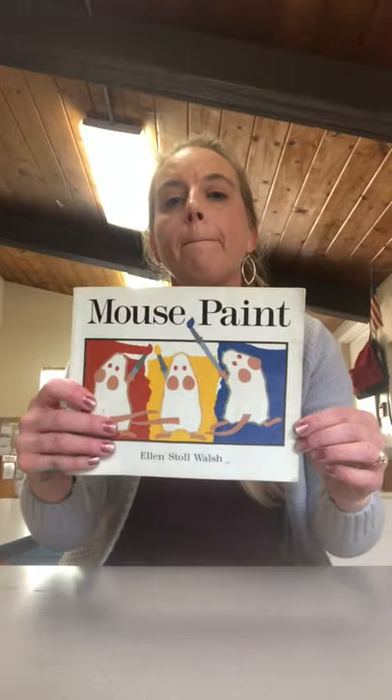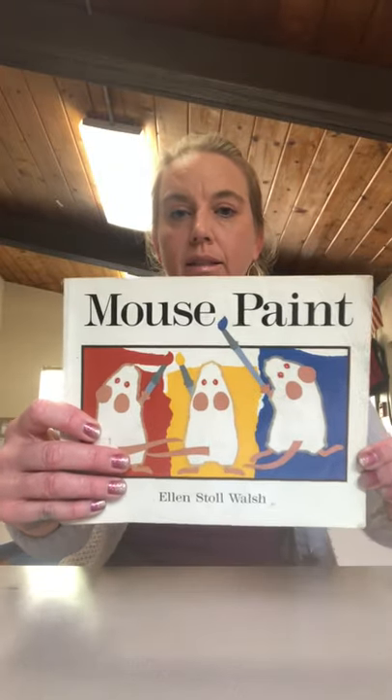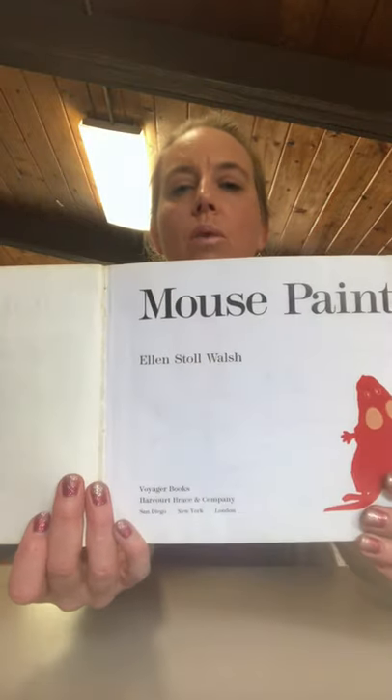The book I'm going to be reading to you is called Mouse Paint by Ellen Stoll Walsh.